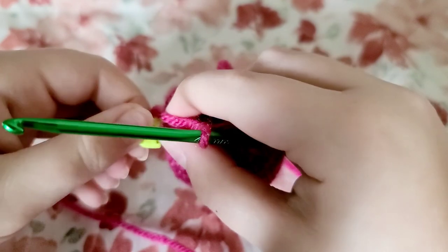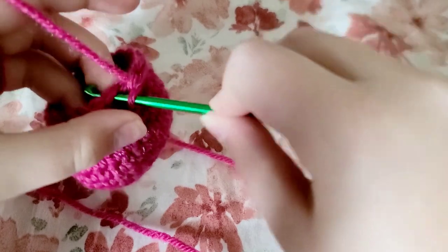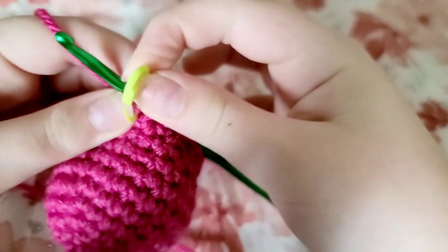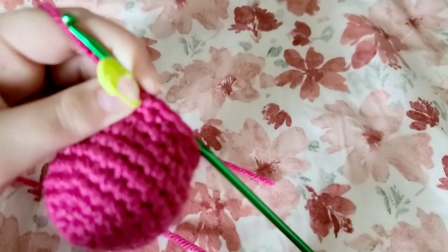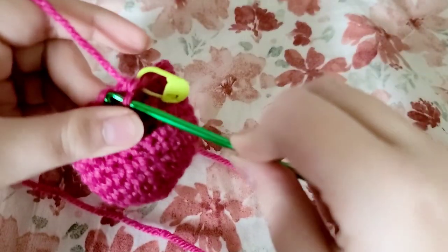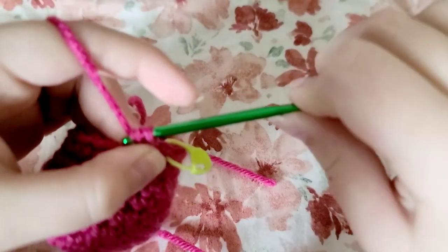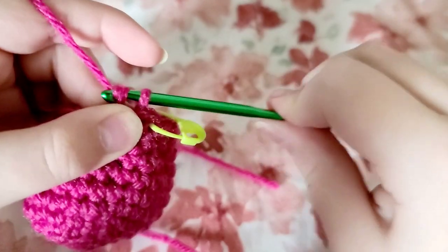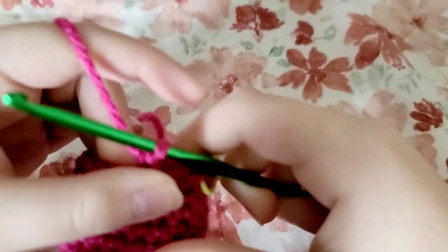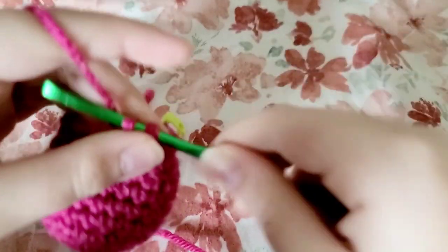After you finish with that round, take out your stitch marker and do one single crochet into that stitch, then replace the stitch marker. Then you're going to do a decrease with the next two stitches. Repeat that pattern of single crochet then decrease for the rest of the round.